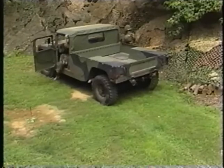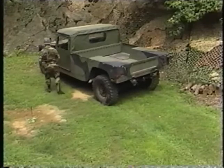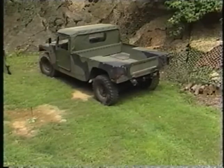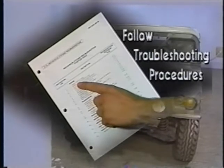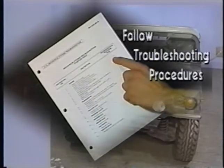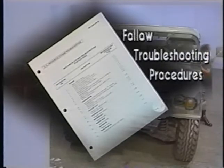The DA Form 2404 submitted with this vehicle lists the malfunction as an engine which will not crank. Always follow the troubleshooting procedures in the order given in your technical manual. This will allow you to pinpoint the problem in the most efficient and cost-effective manner possible.